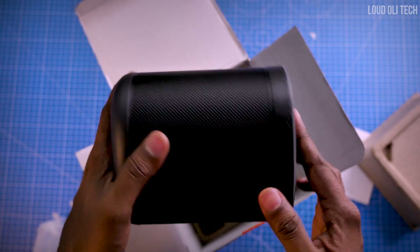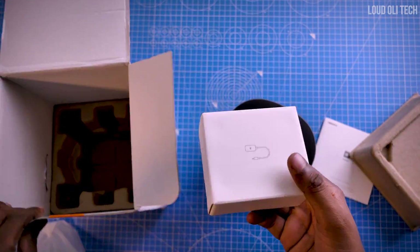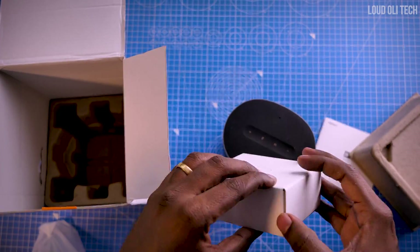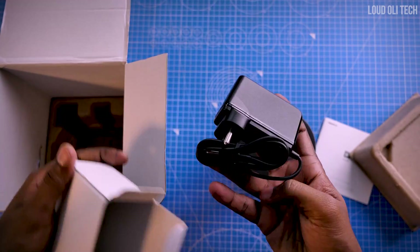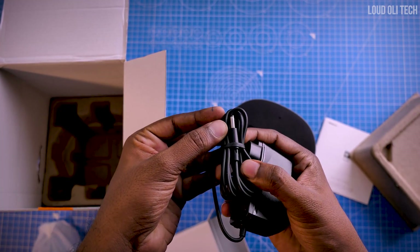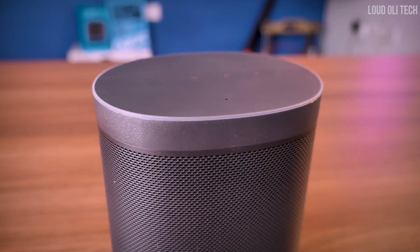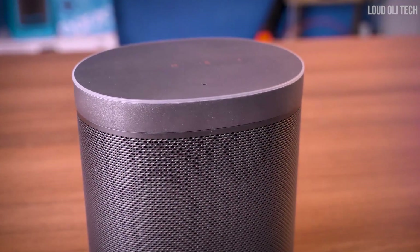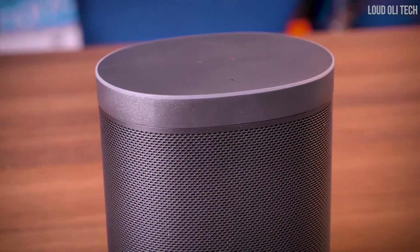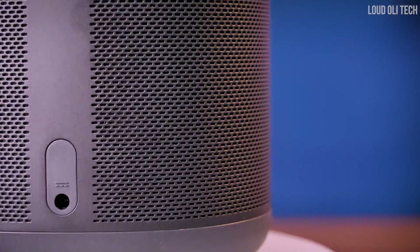We will look at the next detail. There is another box inside. If you open this box, you will find a power adapter — this is not a battery, we will continue to use the power adapter. Now, looking at the look and design: you will have a metal mesh body, but the top and bottom have a plastic finish.